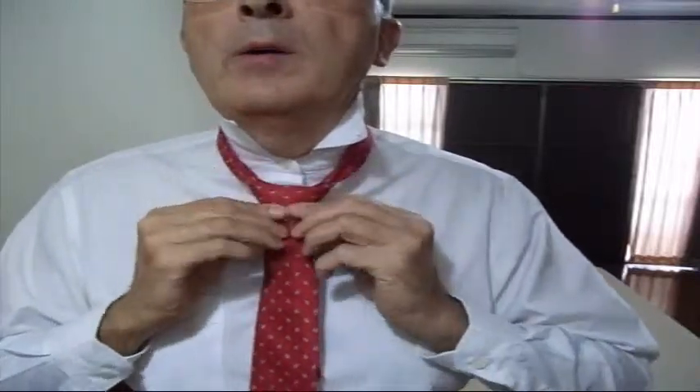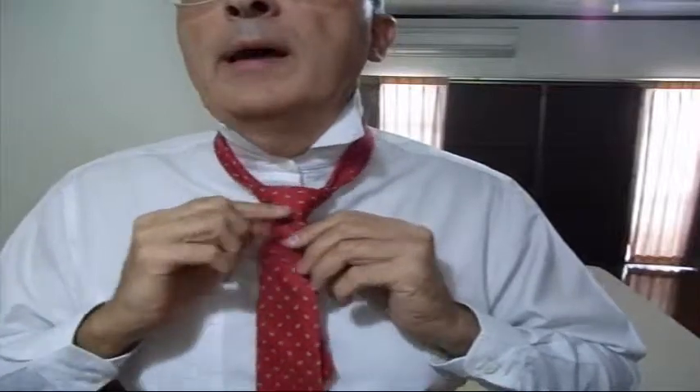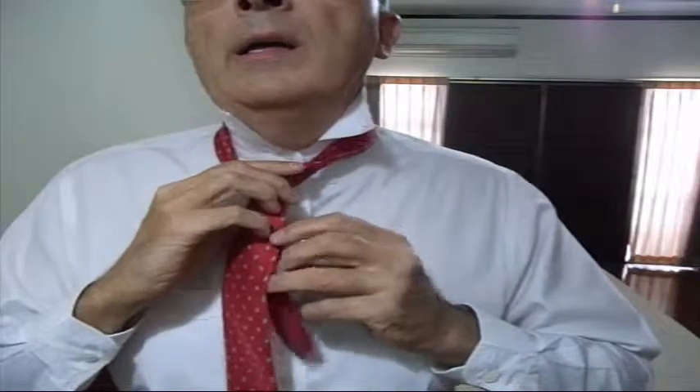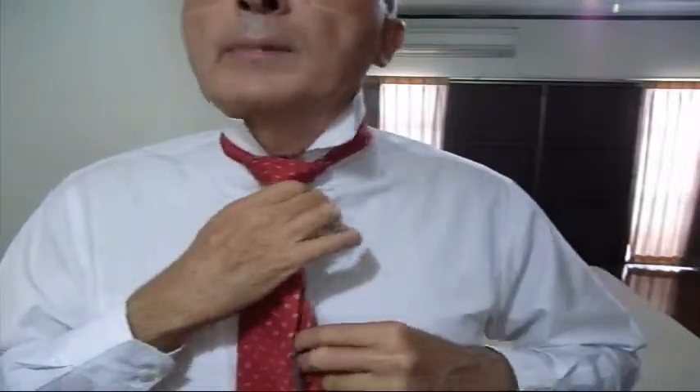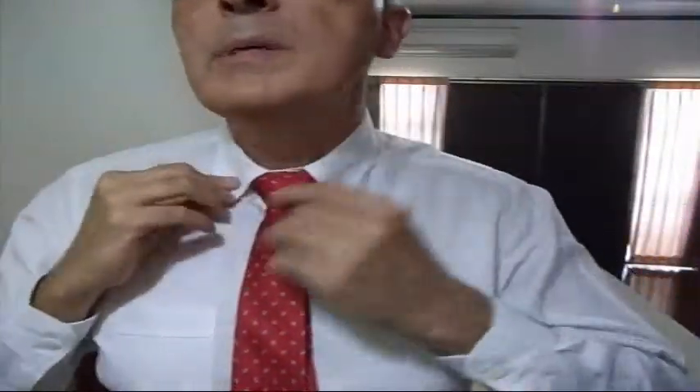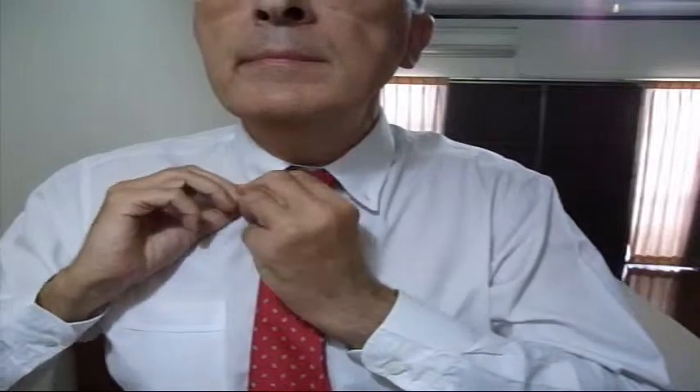I can make it wider, narrower, I can shift this piece up and down, I can curl this part around. Now I use the small piece to run the knot up against my neck, put my collar in position, make some final adjustments, and set everything just right.